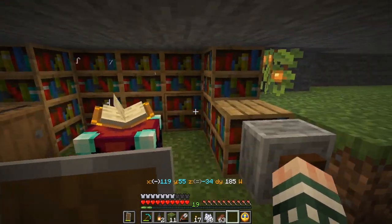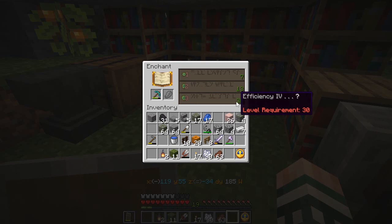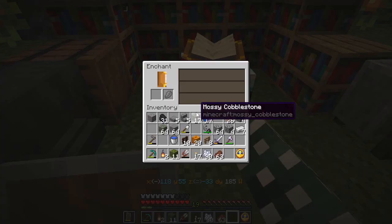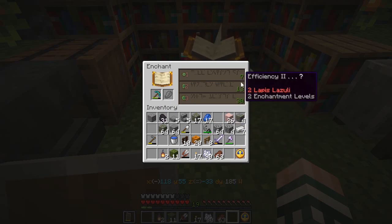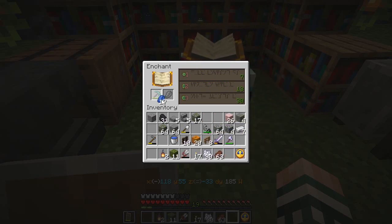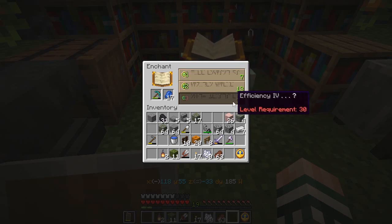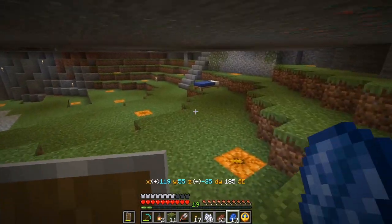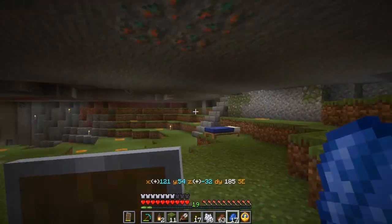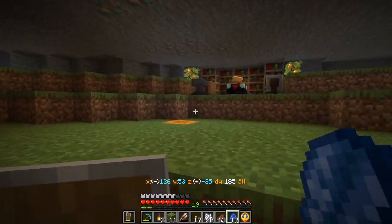If I put my pickaxe in here — ooh, efficiency four! That would be really nice to have. Unfortunately I don't quite have 30 levels yet, and I just don't have the lapis in there. Once I have that in there, the one I really want is efficiency four, and we will have to wait until I get some levels to do that. I do have that mob farm down there that I'm building to help with that, so — progress.